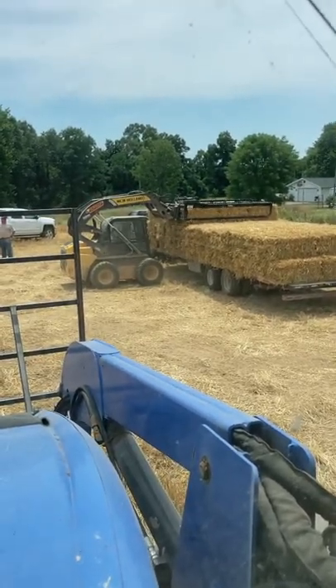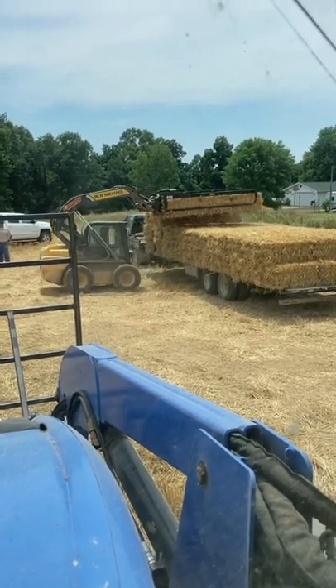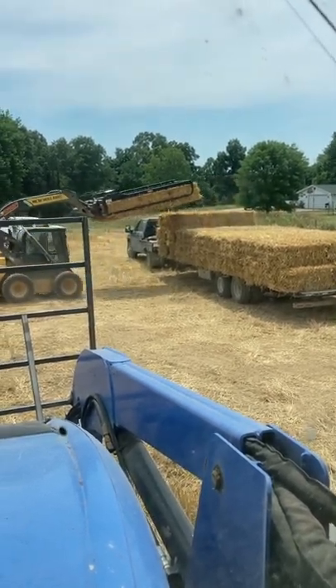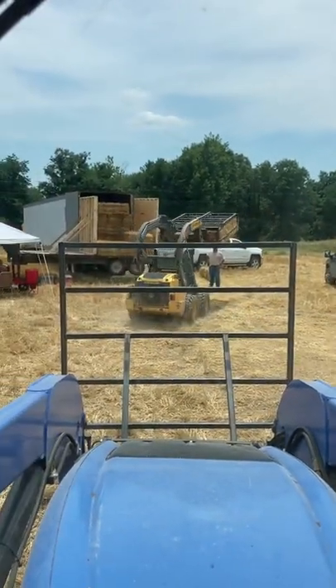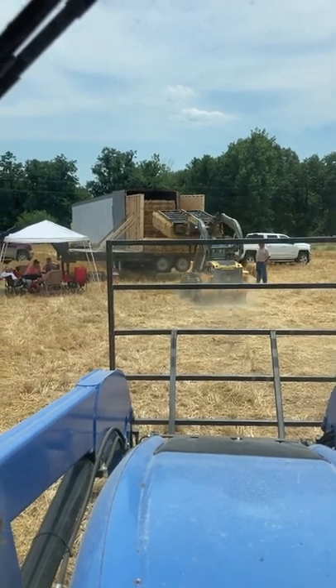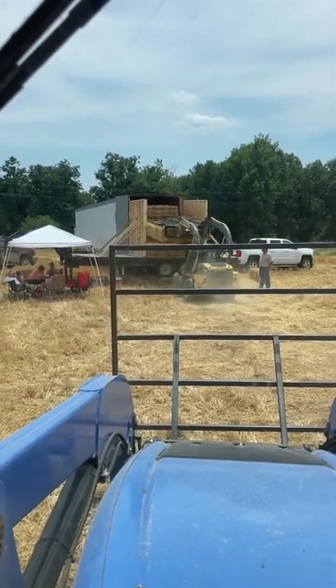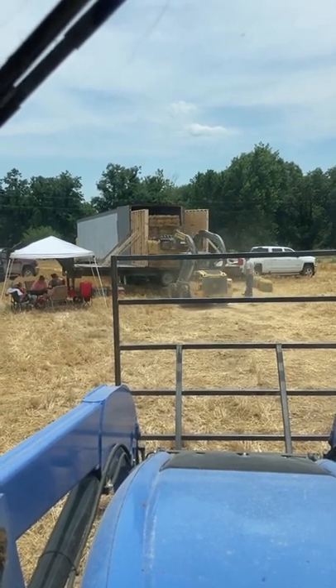We've been out to the field and gathered up these bundles of 15 bales that the accumulator dropped off. We brought them in on our flatbed here. We're picking them up. We took another gooseneck and set it up as a dock, making some temporary walls on it, which we're using as a funnel.